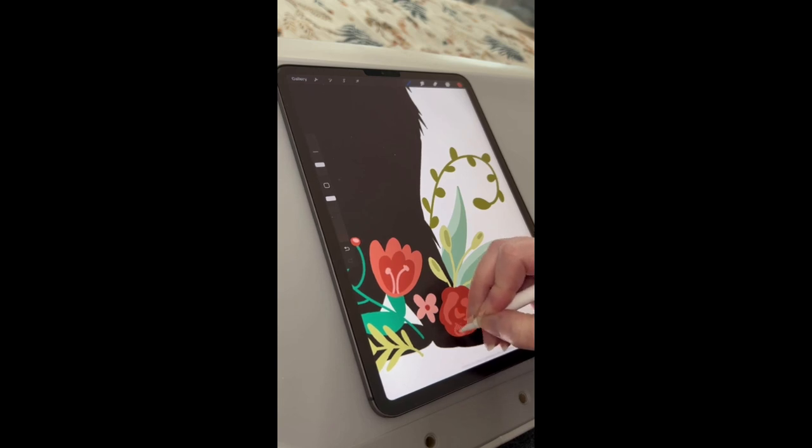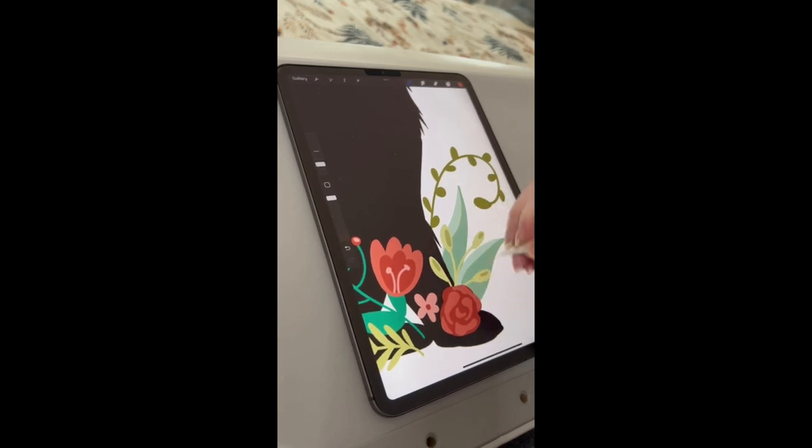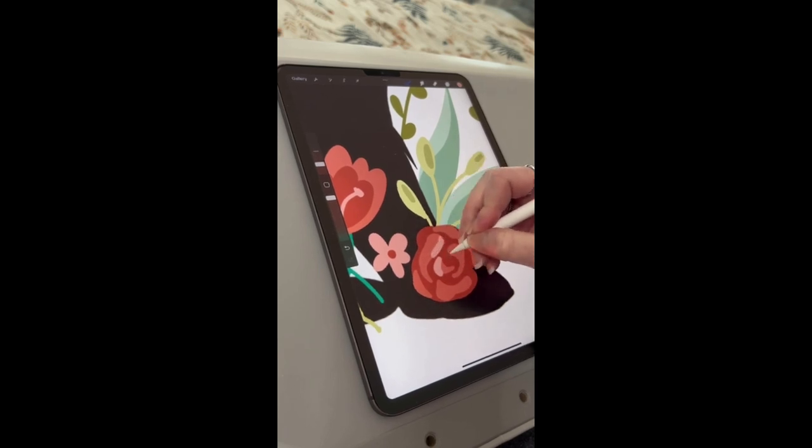This is again why I stress: make sure that you plan, prepare, and sketch ahead of time. Don't be like me. However, I do feel like this piece ended up very cohesive by the end. I might be a little biased, but I do think it comes together well in the end.